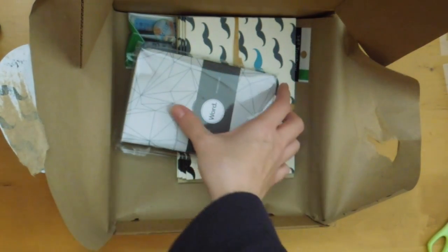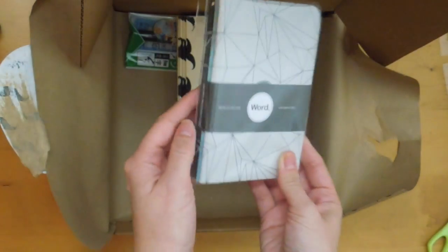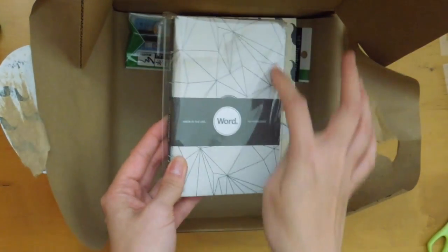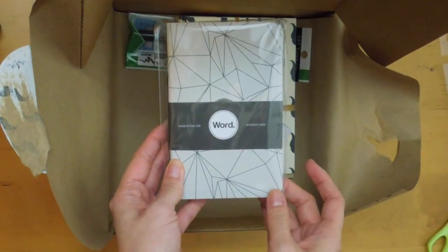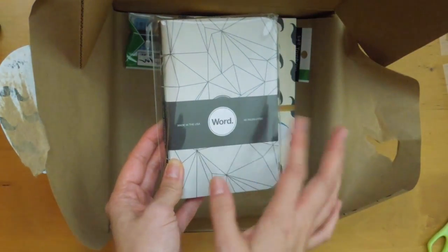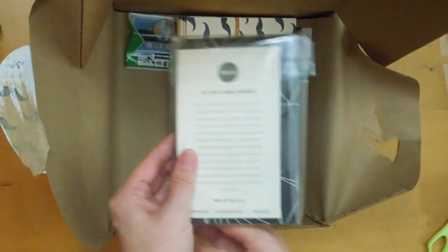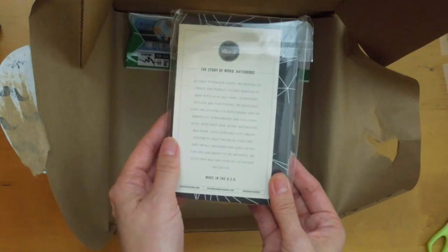And one of the stickers. Oh, I really like these Word notebooks. This is, I believe, Field Notes size. This one is also made in the USA. This is not Field Notes brand, it's Word brand, but it's the same size. I really do like these notebooks. There are three in there.